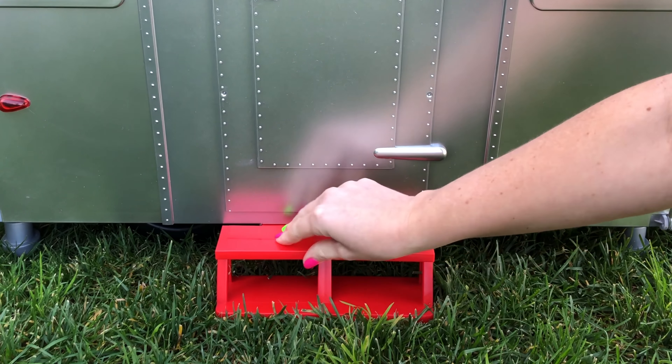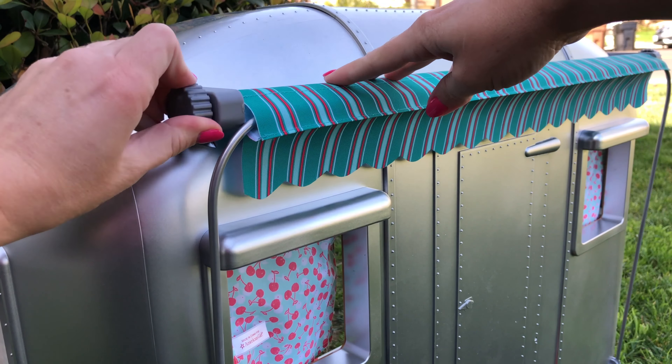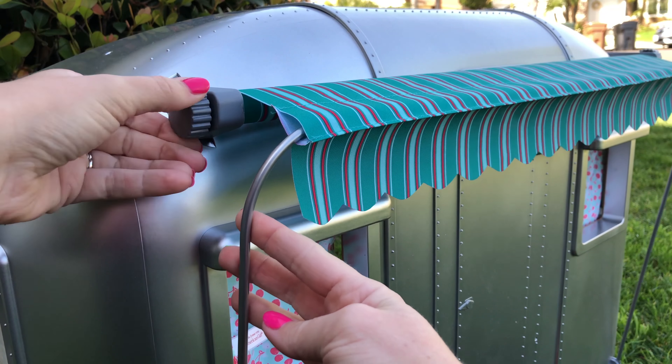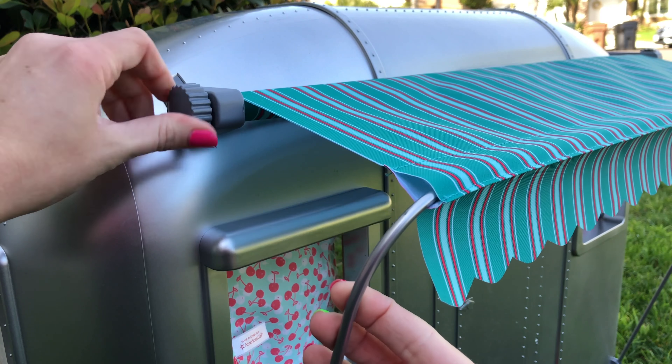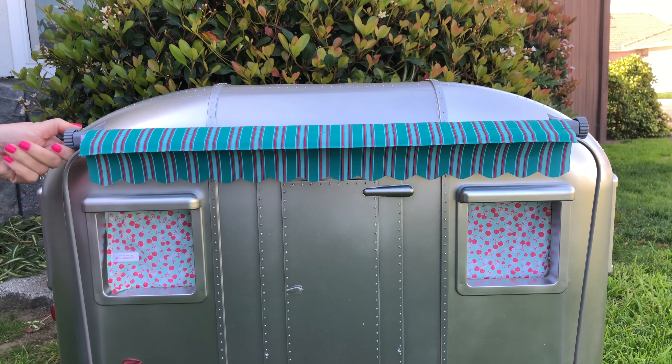It just pops into place. Also on the outside is this really cool retractable awning. You just twist it and it comes out, giving the dolls nice shade. And then when you're done, you can roll it back up.